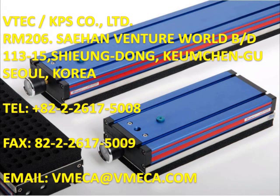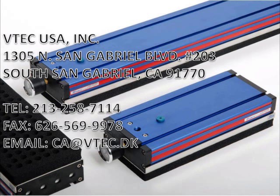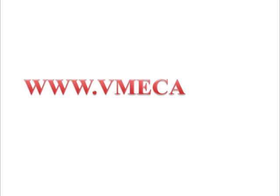Thank you for taking interest in the V-Grip unit. If you have any questions or if you would like more detailed information, then please feel free to contact us or visit our website at www.V-Mega.com. Thank you.